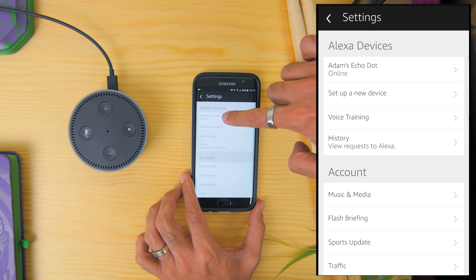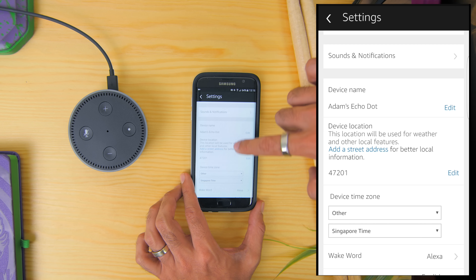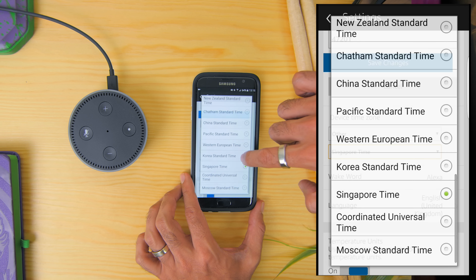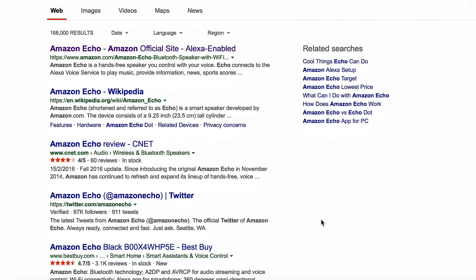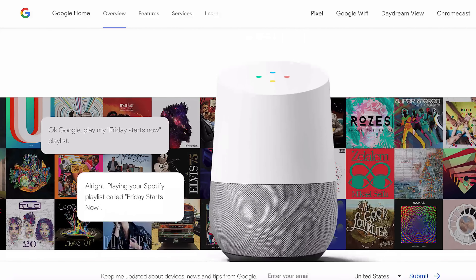There are a few drawbacks about owning the Amazon Echo in non-compatible countries, as you can't get Alexa to tell the weather and traffic because you can't change the device location, but you can change the device time zone so you can tell the time. And it uses Bing as their default search engine, so it's not as versatile as the Google Home, which is obviously using the Google search engine.